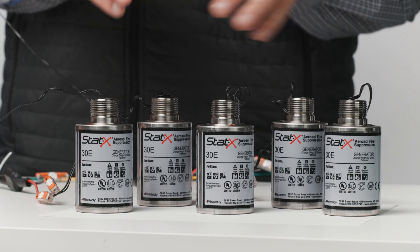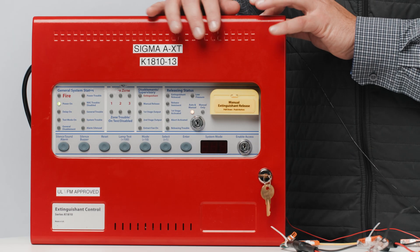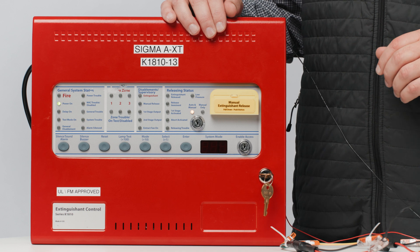Now, we've created some dummy units that we'll light off using the manual release switch on the panel. In this example, the panel is set for a five-second delay.